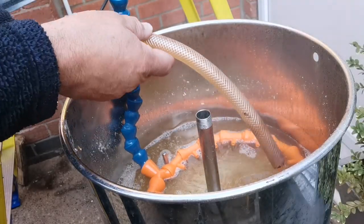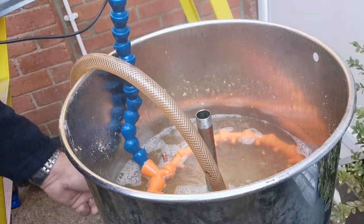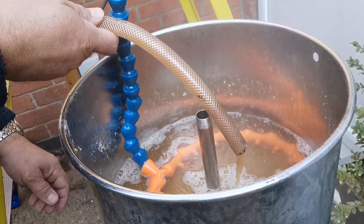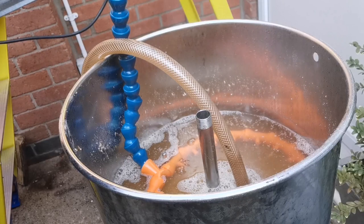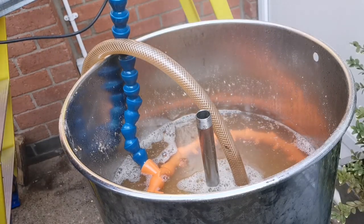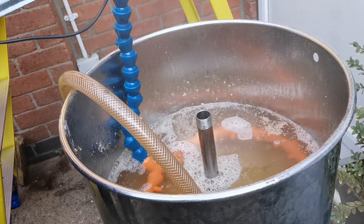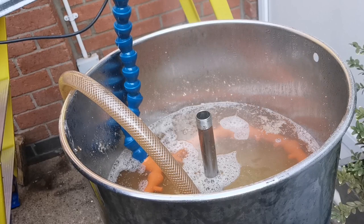What I've also done is got myself another camlock and a bit of pipe, and I'm recirculating the sparge water at the same time as sparging. You don't need the flow on full — just a bit coming out. Why am I doing this? Well, I just think it increases the efficiency of washing the grain and gets as much sweetness out of the grain as possible.